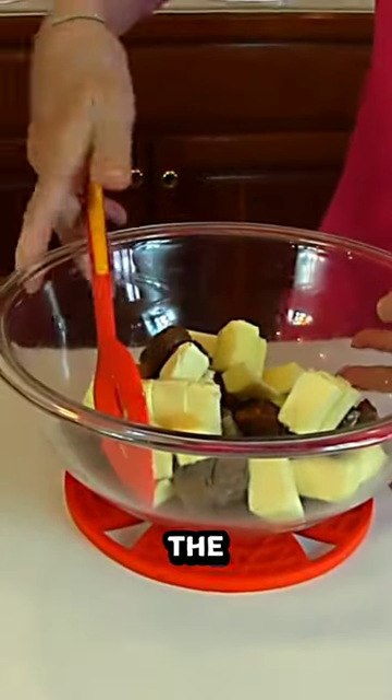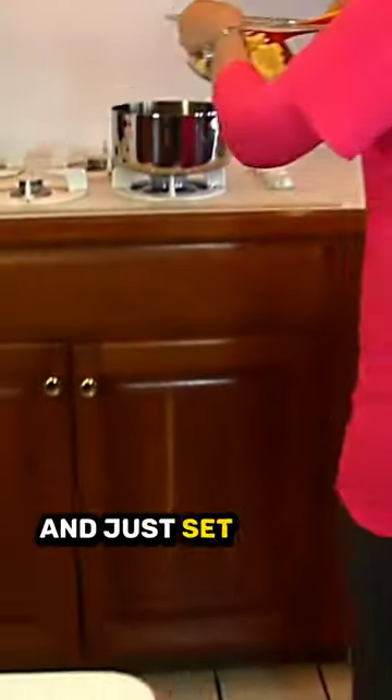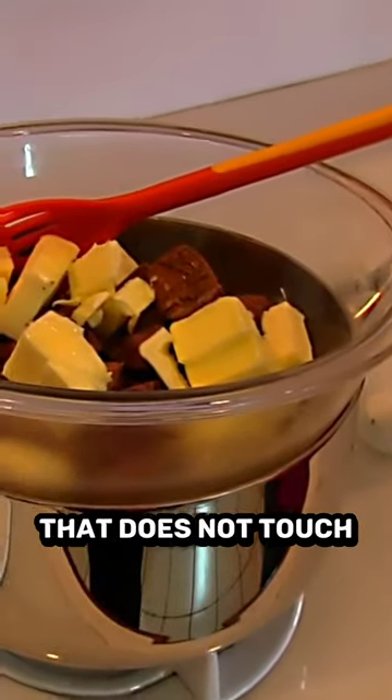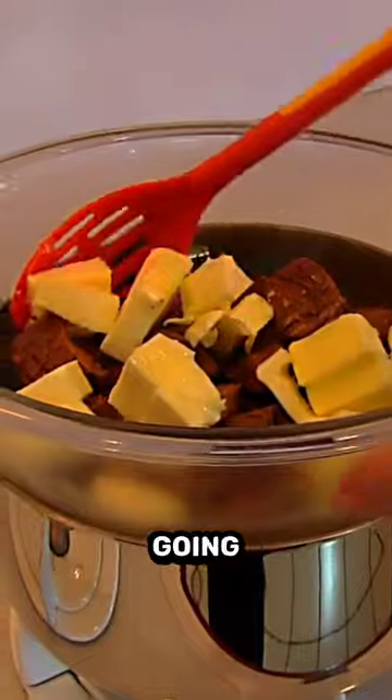Ready to go over where the boiling water is and just set this on top. You want to make sure that you've chosen a bowl that does not touch the water. Steam is what's going to make this melt.